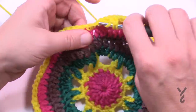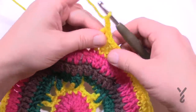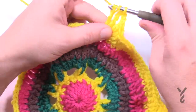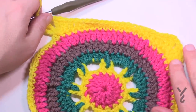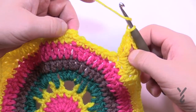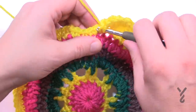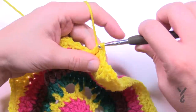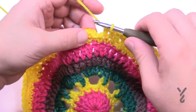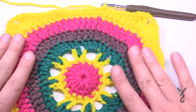For each corner: two trebles, chain two to turn, then two more trebles in the same one. Do that all the way around — you'll see the project going from a circle to a square. When you get all the way back around, after the last corner the next three are three double crochets, and the last three stitches are one half double crochet each. Join to the beginning single crochet, weave in your ends, stretch it out a bit, and it should be sitting flat.